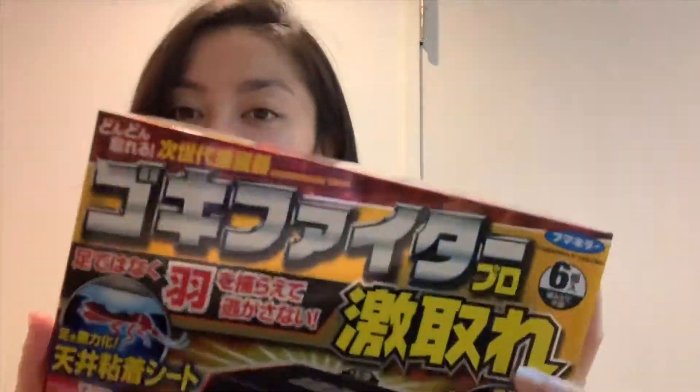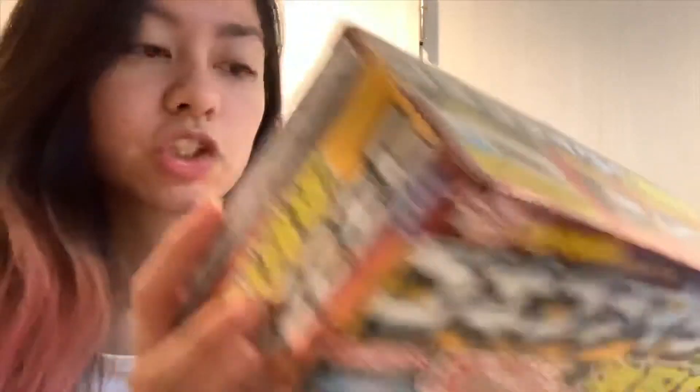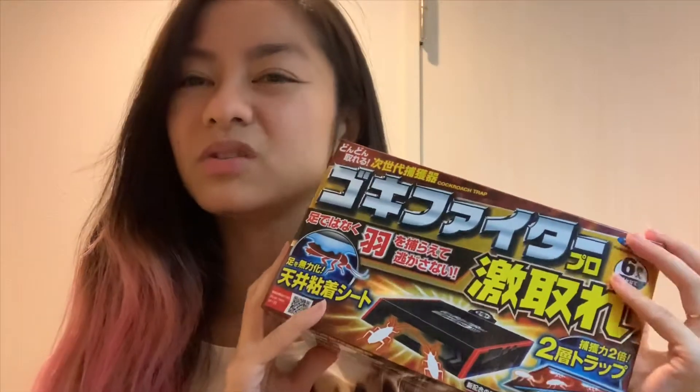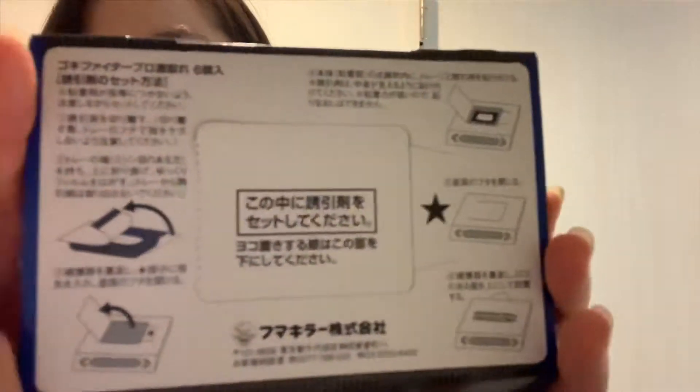And then the other one — same brand, but this one is a catch/trap type. I bought this one for around 700 yen, a little more expensive. It has a bait inside. You just place it in different spots. It has instructions on the back.